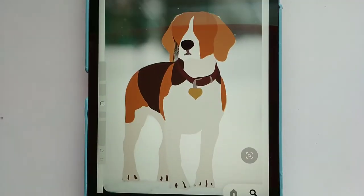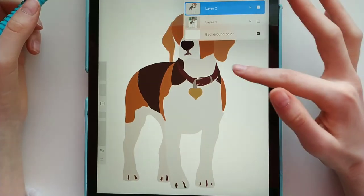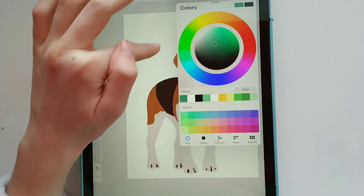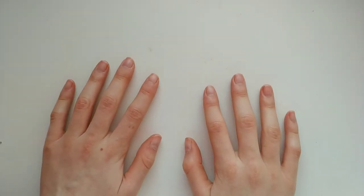I just finished tracing him and now it's time to take away the background — here we go. For the background I was thinking maybe like a green. I think about there might be a good color, so let's try it. I like it!